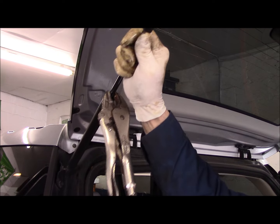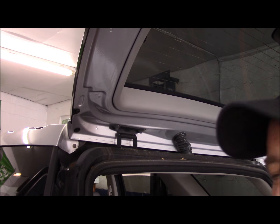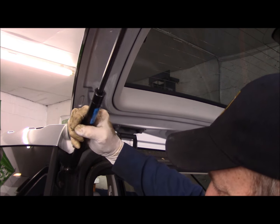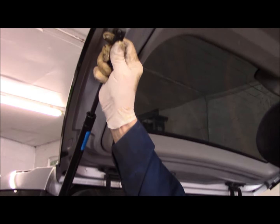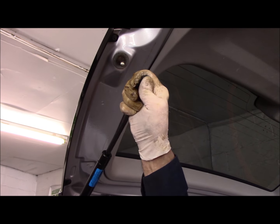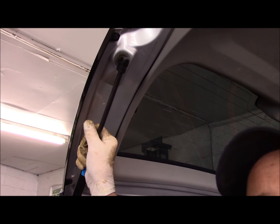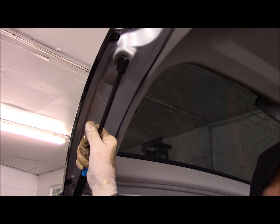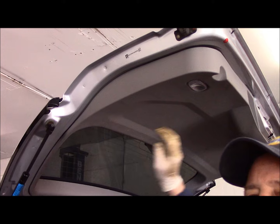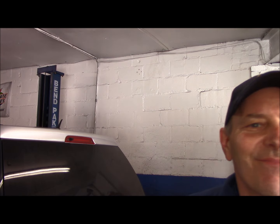Take the old strut off and hold the tailgate up with your hand. With the new strut it'll probably hold, but you don't want to risk a concussion. Put the new one on the bottom — push it and it snaps in. Then put it up on the top right here, turn it to line it up, and it snaps right in. Now if you did your job correctly and these strong arms are good, they'll keep the tailgate up. And there it is — pulls it right back up. Done!